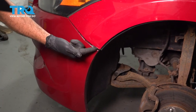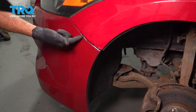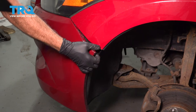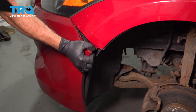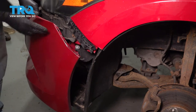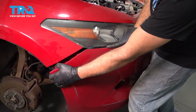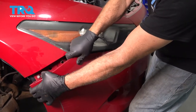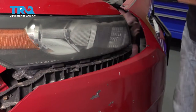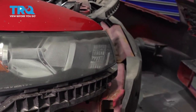Now, on the driver's side, you want to go ahead and grab the bumper itself, and you're going to pull it out and away. It's going to disconnect from the mounting block inside here, and it's separated. You're going to go ahead and do the same for the passenger side. Pull this out and disconnect it from the clips underneath the headlight. Go ahead and grab your bumper cover and you can pull it away.